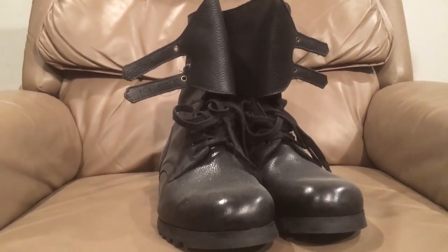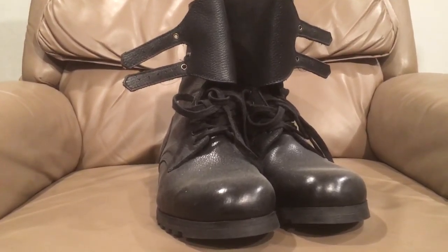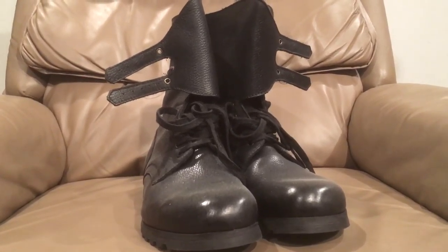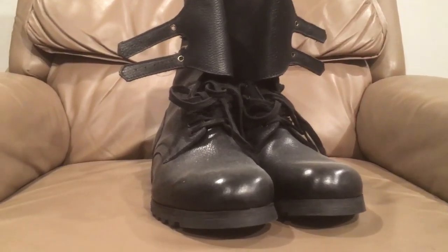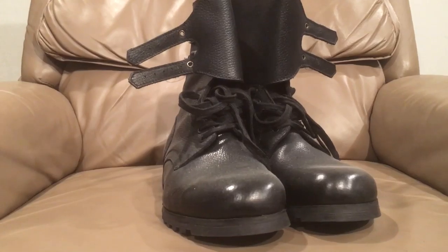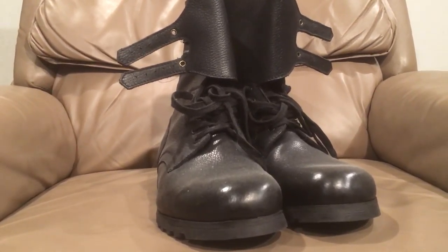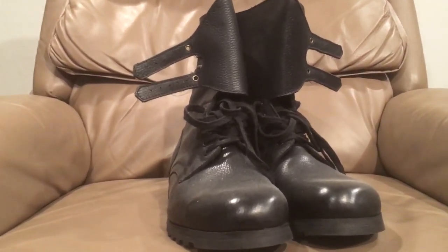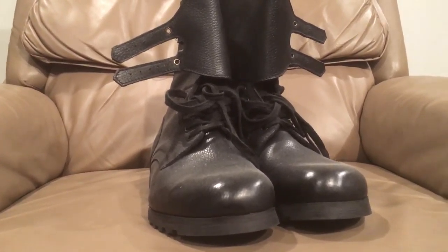Hello YouTube, Devin here again, and today I have another boot review for you. As you all know, if you've been watching my channel for any length of time, I really, really like Yugoslavian and the former Yugoslav countries — Serbia, Herzegovina, Croatia, Slovenia, Macedonia. I really like the Balkans military surplus, especially Yugoslavia, because it's a country that's not around anymore but it was around in my lifetime.